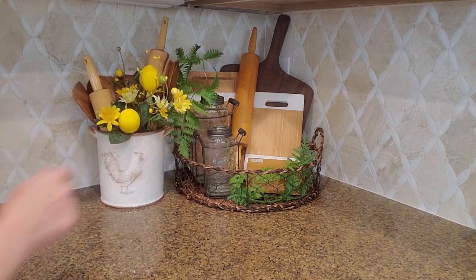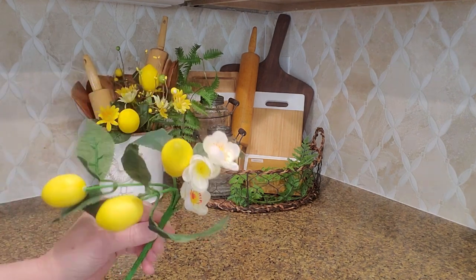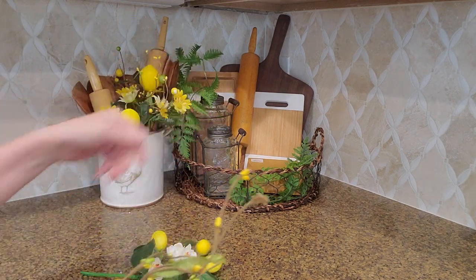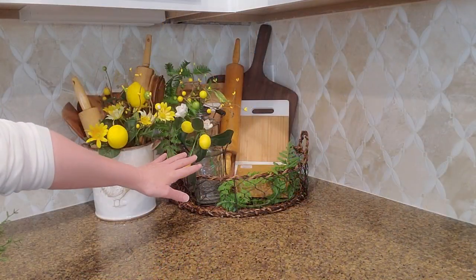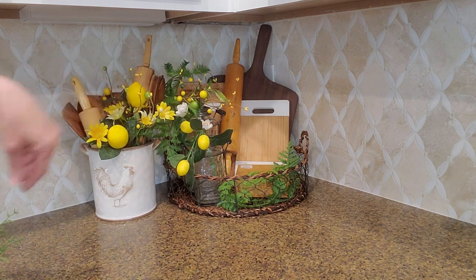I also want to add some more things over here to my little vases. I think I want to use one of these picks and another one of the berry picks, so let's get those over into the glass vases there. I went ahead and put the pick over here in this jar and then the pit berry and berry pick up here and just kind of dangled them over.